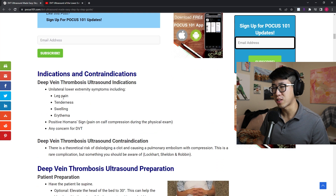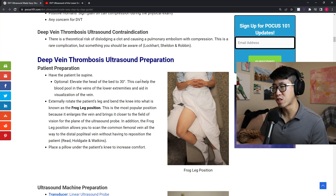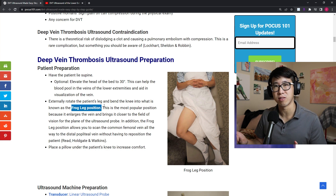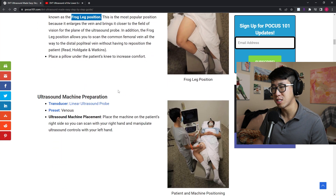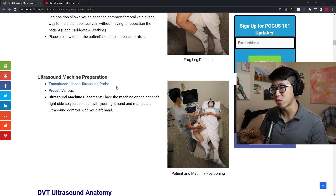They go over some of the indications for doing a DVT ultrasound. First, you want to put the patient in a frog-like position — this is really going to help bring the veins closer to the surface, help distend them a little bit, and make them easier to visualize. Then we're going to start with the linear ultrasound probe.